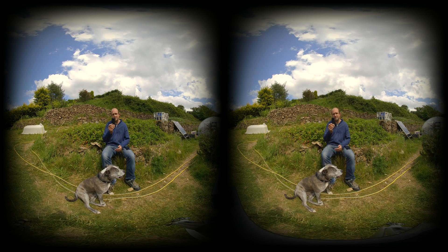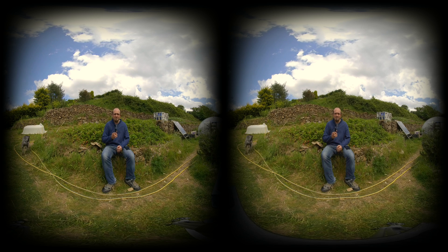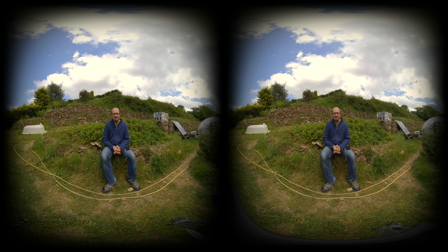Last month I called the Insta360 ONE X a magical camera that everyone should have in their kit bag, and I stand by that recommendation. But this month I've been taking a look at their newest model, the Insta360 EVO, which does this hybrid transforming thing where it changes from a 360 degree camera to a 180 degree stereoscopic camera, perfect for virtual reality. I'd go so far as to say this is the best VR camera for consumers available on the market today.